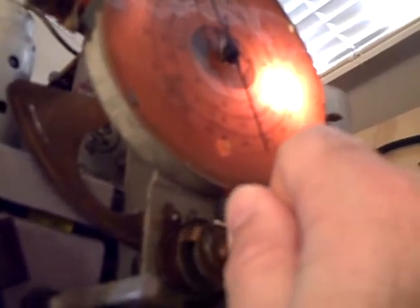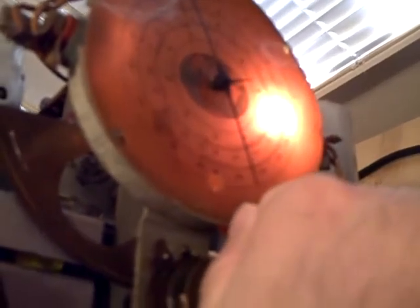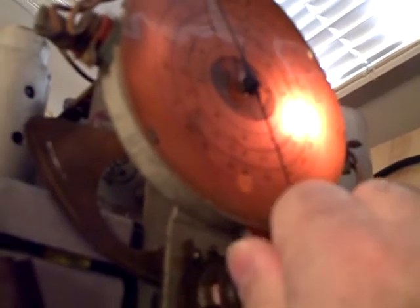I wanted to point out this has a clutch on it. You can pull the clutch out and it gives you — I think — a 60 to 1 ratio.